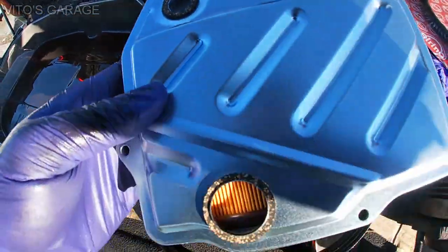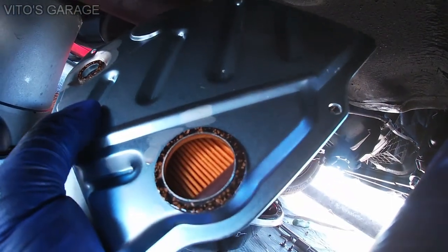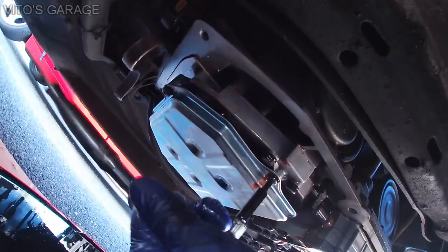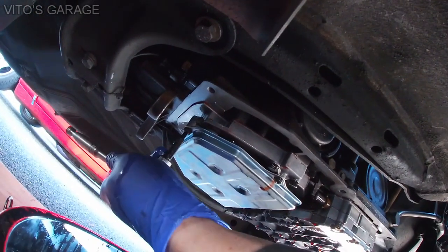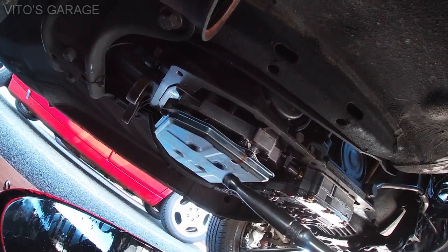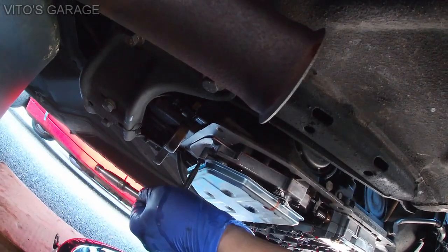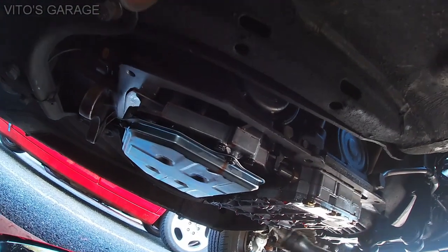New versus old — making sure these two seals are there, they are. Before installing the filter, lubricate these seals with ATF and then you're good to go. Make sure you're being very clean when working with this — don't introduce any contamination or dirt. If you're going to use paper towels, make sure they're lint-free. Then tighten the filter snug — don't go too crazy, don't strip anything. Just snug.